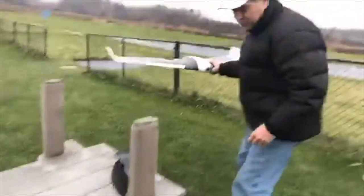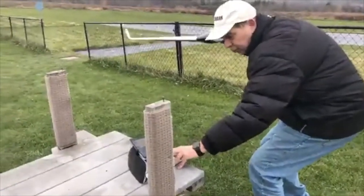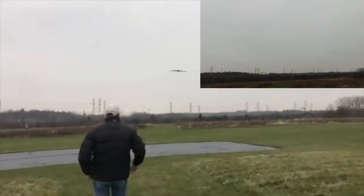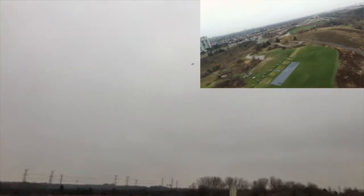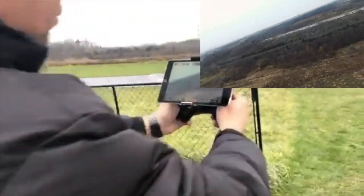We'll put the remote control down — my hands are already freezing, it's not even cold yet. I push the launch button. It's going, going, going — not gonna lie, I was half expecting a crash. No crash! It's actually flying. I've got the image here and it's doing the loitering over the takeoff position.